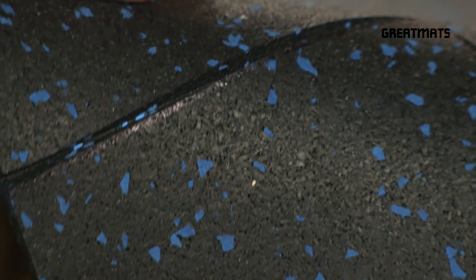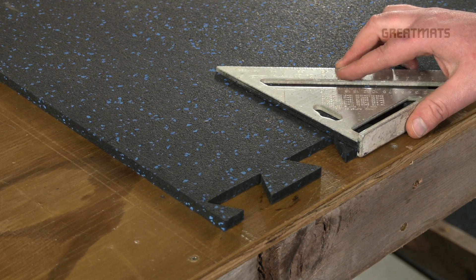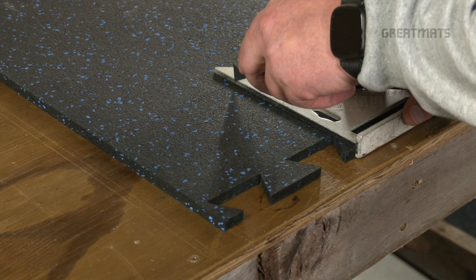It should open that seam really nicely for you. Then you come in from the other side and again work from the corner.